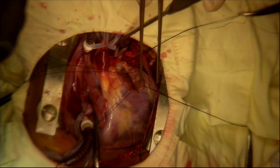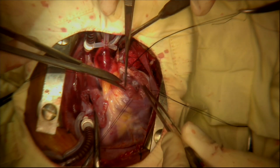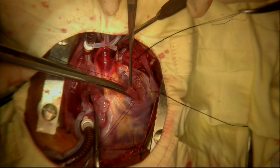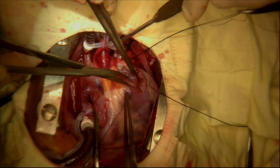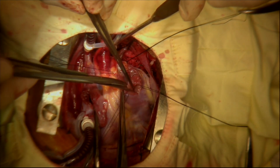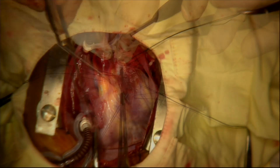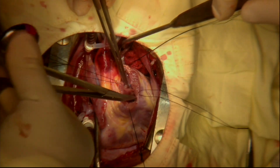The distal part of the right ventricular outflow tract, just before the pulmonic valve, also has muscle overgrowth which must be cut away. This right ventricular outflow tract hypertrophy is resected here at this stage of the operation, as it cannot be reliably reached from below through the right atriotomy and the tricuspid valve.